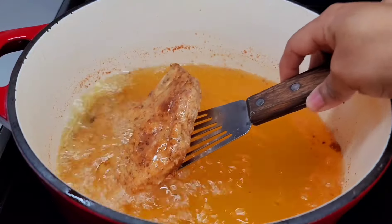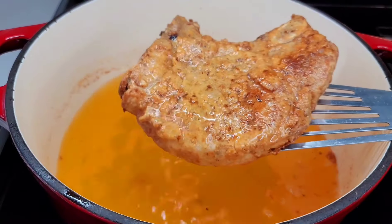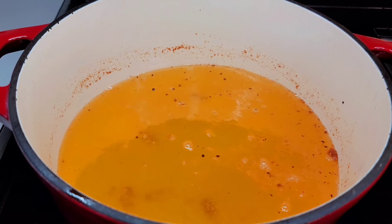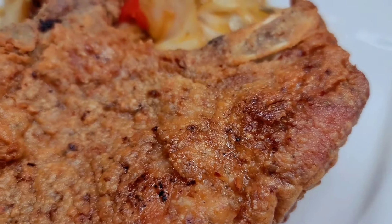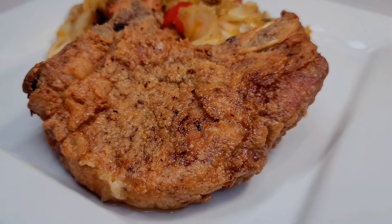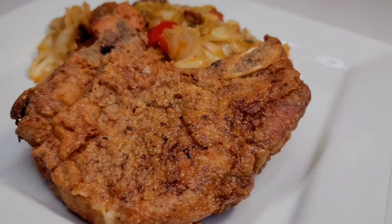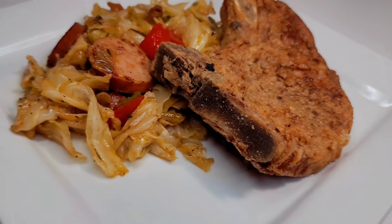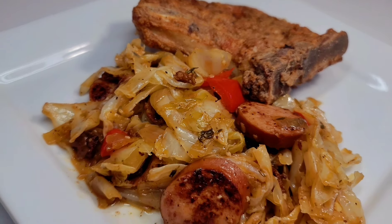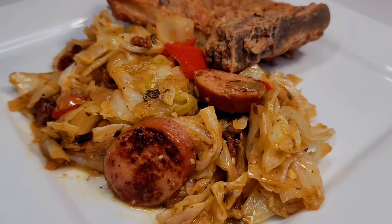Look at that pork chop — how perfect it looks! It's so tasty and flavorful. And here you have it, guys — the super simple and easy fried pork chop. I did pair it up with some Southern-style fried cabbage. It was so delicious, and my entire family enjoyed it. I hope you guys give the recipe a try.